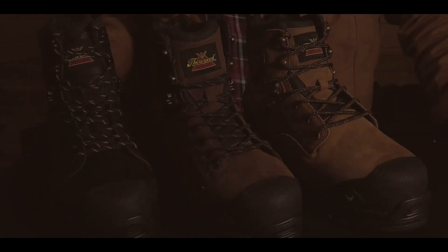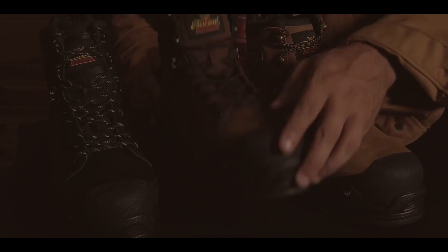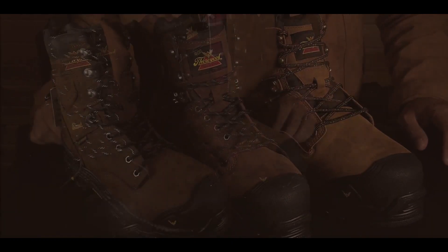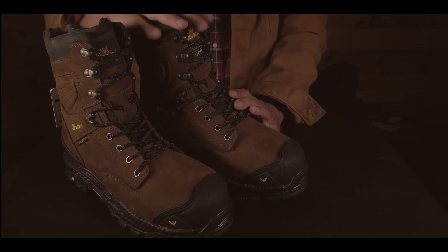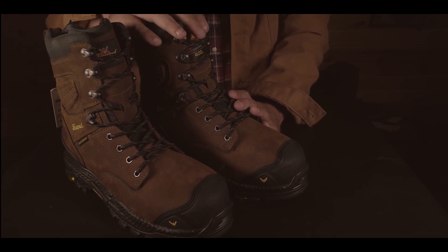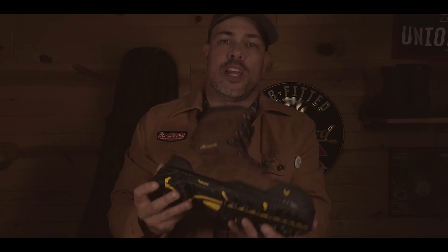The 6-inch versions are available in butterscotch, stud horse brown, and black. Both 8-inch versions are available in stud horse brown — both non-insulated and with 400 grams of insulation. If you're looking for a quality waterproof boot with zero break-in, check out the new Infinity FD work boot by Thorogood.